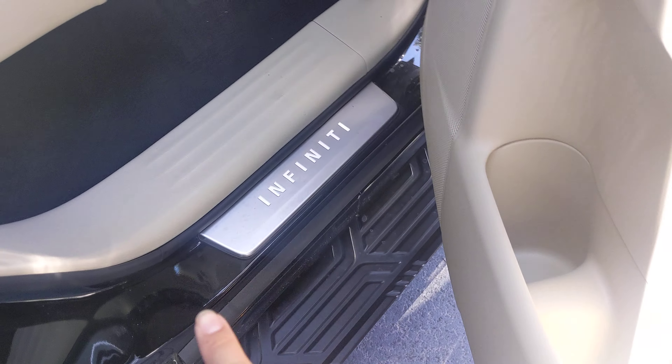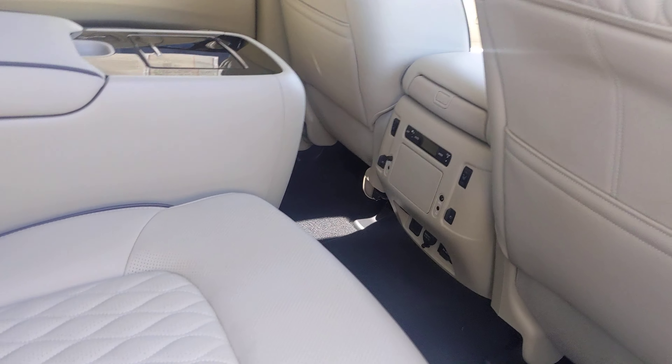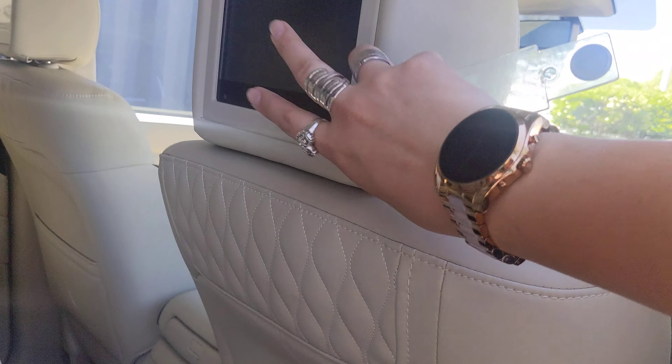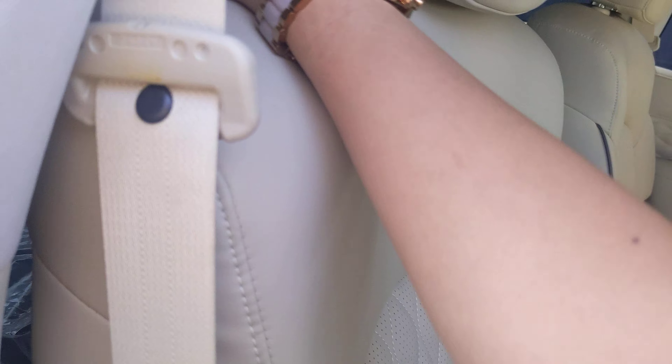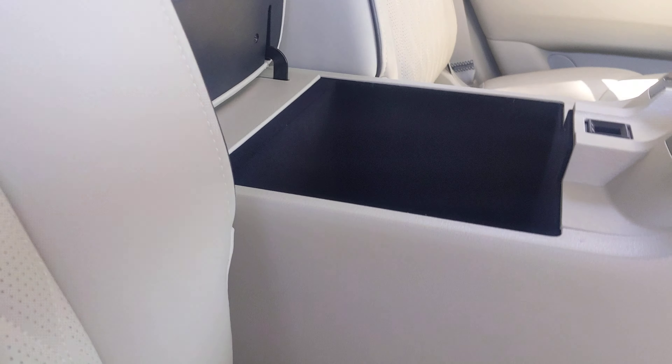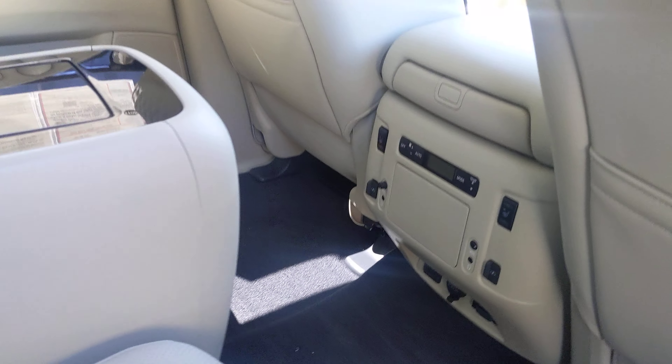Let's go ahead and look at the second row, and we'll take a look at the inside of the windshield later. It does have the illuminated kick plates and heated seats. Two USB ports here — the theater package seats just fold, just like that. And you have all the storage space and the two headphone jacks there.